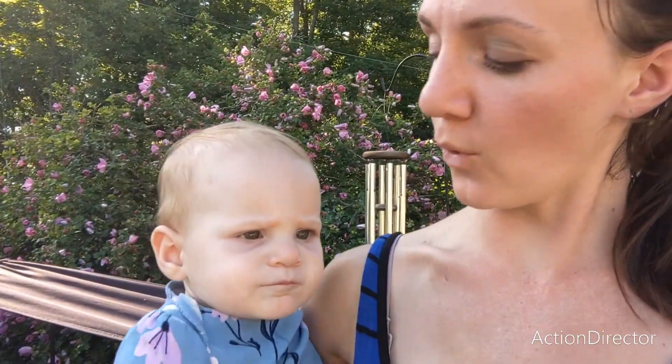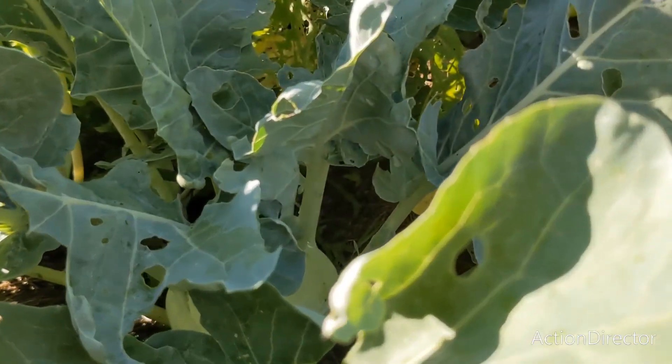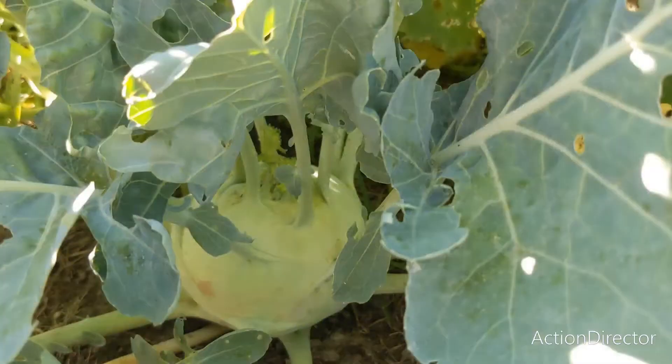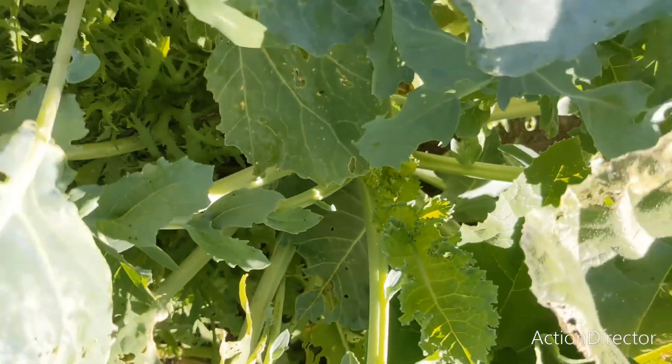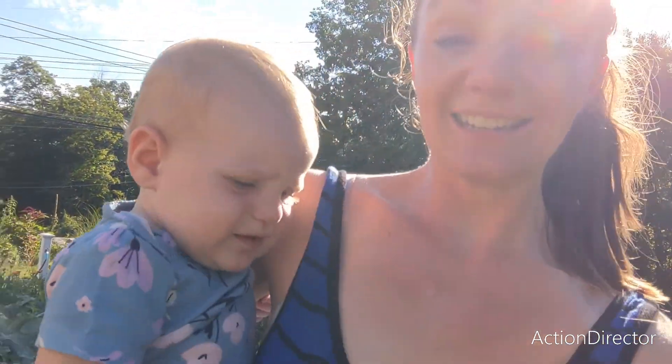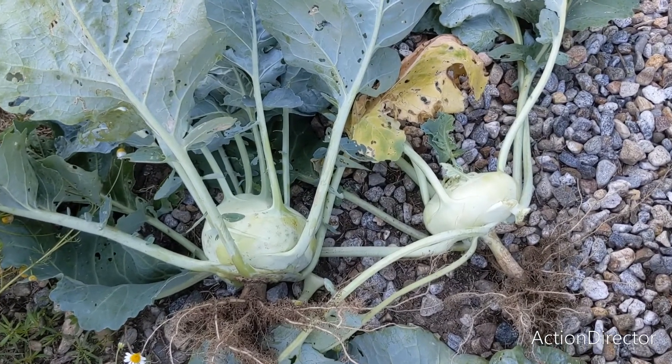Kohlrabi is actually German for turnip cabbage. It is part of the Brassica family. I've heard it tastes like a broccoli mixed with a turnip. I'm very excited to try it because I really like broccoli. The leaves of kohlrabi are also edible. I have one more to harvest today. I do have some other kohlrabi plants, but they are quite small yet. And then I have one that looks like it's going to seed, so I'm going to let it go to seed so I can harvest that seed. And here are my two kohlrabi plants.